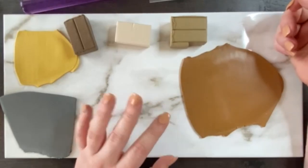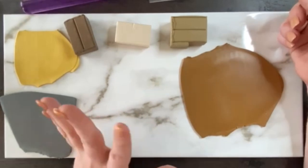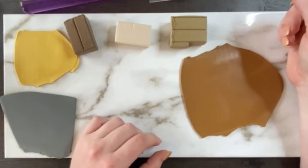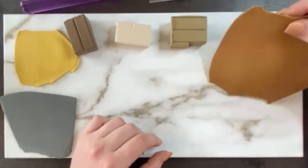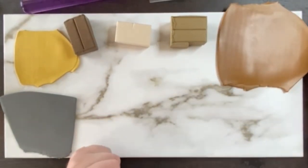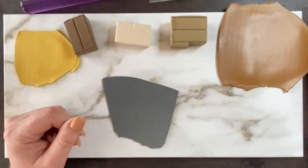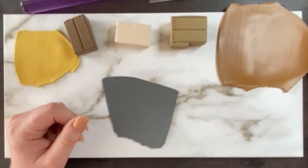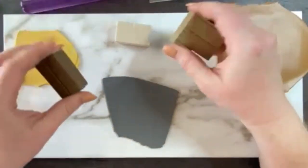And then obviously your clay. I already mixed up a couple of different colors for this palette. You can do whatever colors you want to do. I always recommend mixing your own colors just so you can stand out a little more — makes you a little more unique. You don't have to, of course, but I would suggest doing at least maybe three or four colors for this. The more, the better.